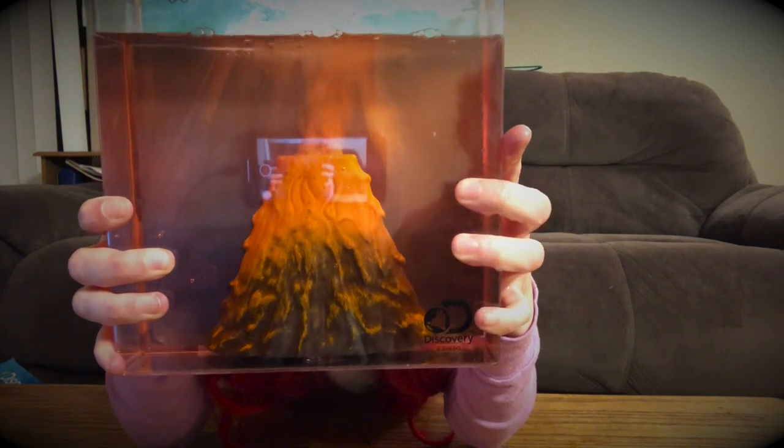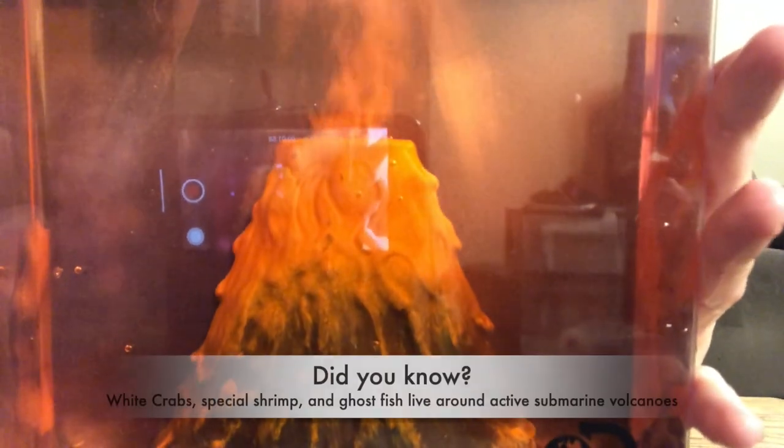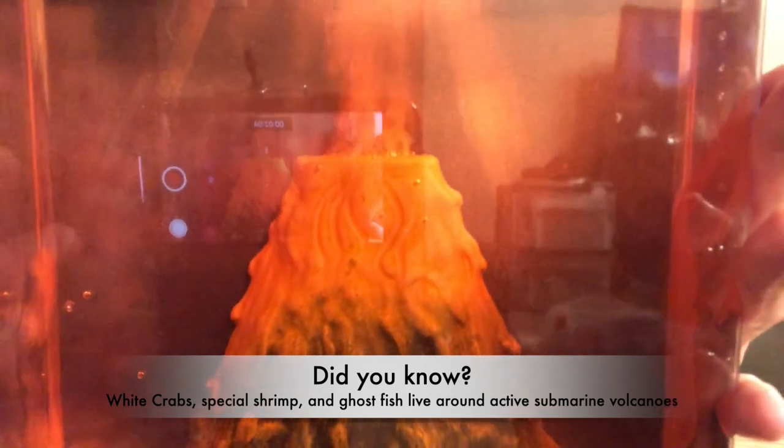Now that we've made our very own underwater volcano together, the prince and I can share some fun facts about submarine volcanoes with you. Did you know white crab, special shrimp, and ghost fish live around active submarine volcanoes?